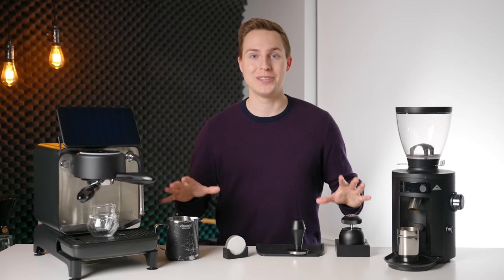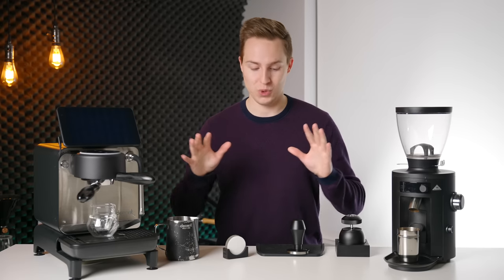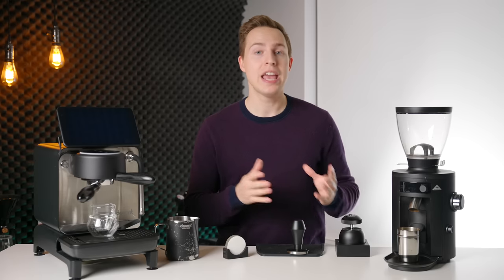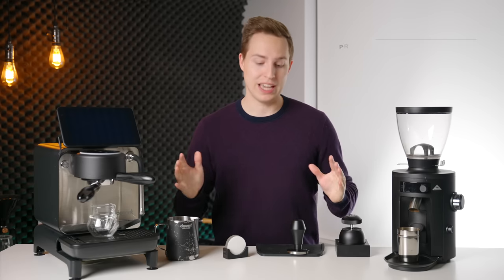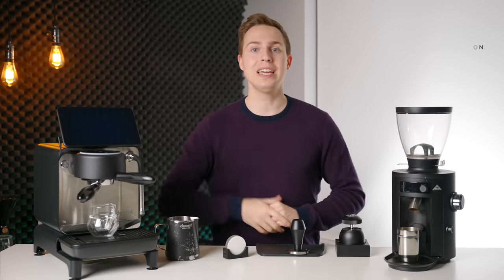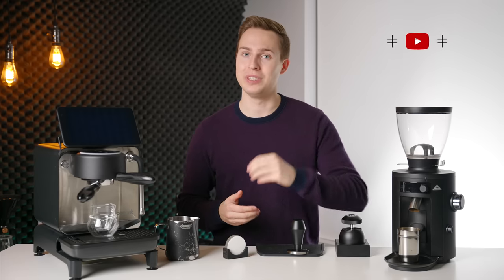So that has been this year's 2022 espresso setup. Just like last year, take your guesses as to what will be here in 2023 and what will have changed. If you have suggestions about things I should check out, leave them in the comments. All of these items will be linked down below. If you've enjoyed this video, please leave a like and consider subscribing if you want to see more. Thanks for watching, and I will see you in the next one.